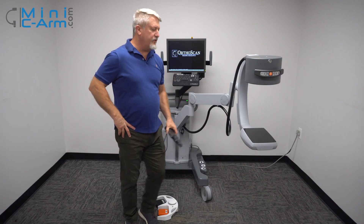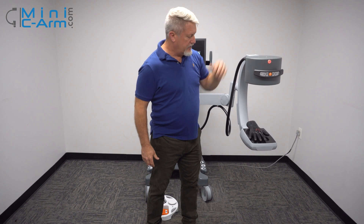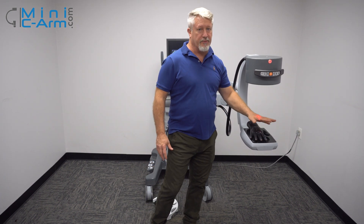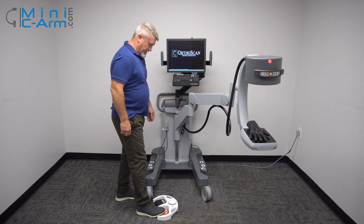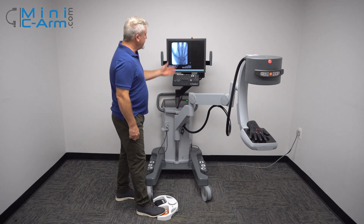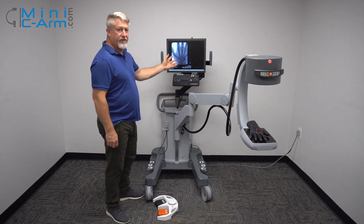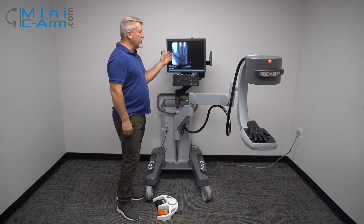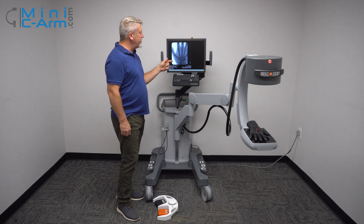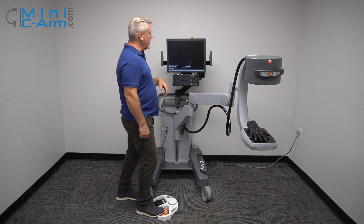We're going to use our hand phantom to do some imaging. There is a laser button up here that gives you crosshairs approximately in the middle of the field of view. It takes approximately three seconds to get yourself a nice image. Please don't just tap — you'll get an unsatisfactory image. Also wait approximately a second before you initiate another fluoro.